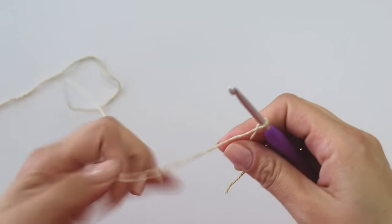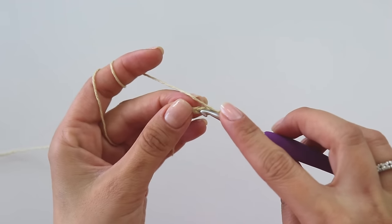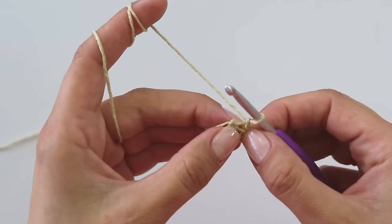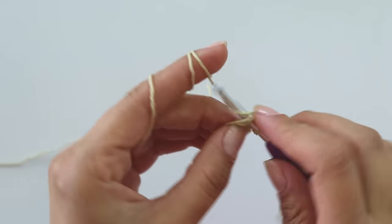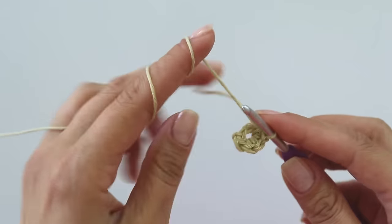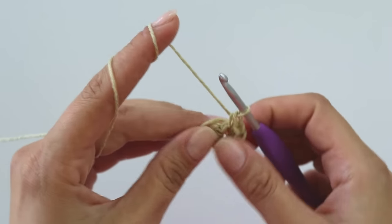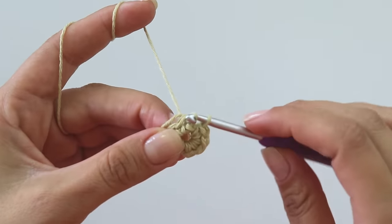We can start with a slip knot, then make five chains: one, two, three, four, five. Insert from this first stitch and make a slip stitch, then chain one. Into this space, make eight single crochets — insert, grab the yarn, yarn over, pull through two. One, two, three, four, five, six, seven, and eight. Insert from this first stitch and join with a slip stitch.